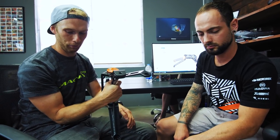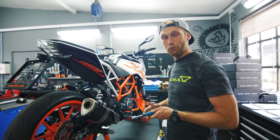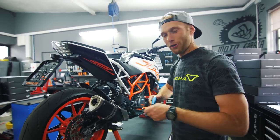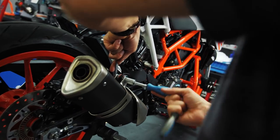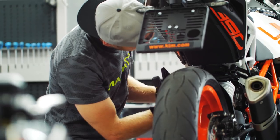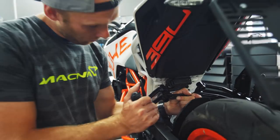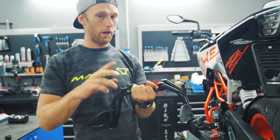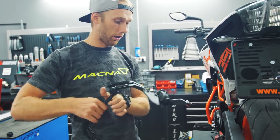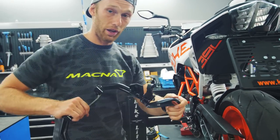I'm really psyched — we waited so long for this. Let's put it on the bike. Save all the stock bolts, the rubber, and everything, because you're going to reuse it all on the ROGCON sub cage.